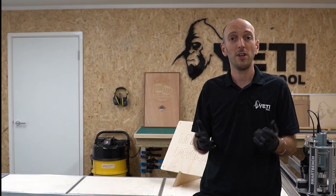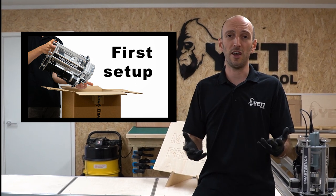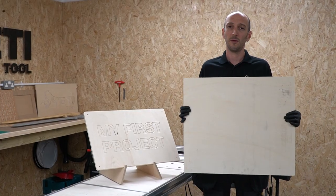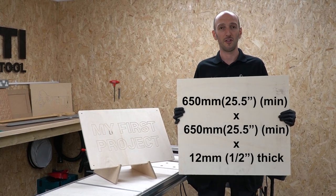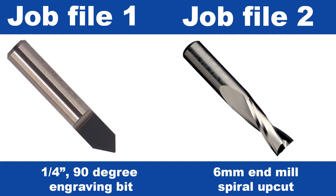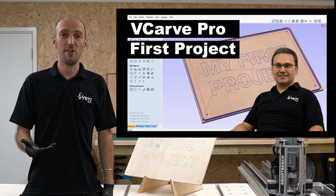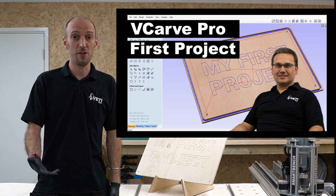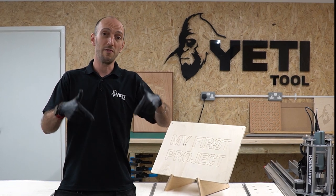Before starting this project you need to have watched the first setup video, which covers assembly, activation and setup of your SmartBench. You'll need a piece of stock wood that is 650mm minimum and 12mm thickness, a 90 degree engraving bit, and a 6mm end mill. You'll also need some CAD files — you can either generate these yourself in Vectric by following the linked video, or just download them from our website.